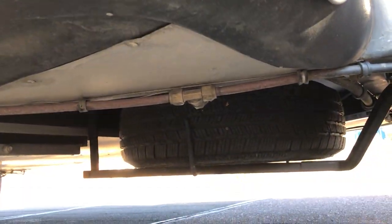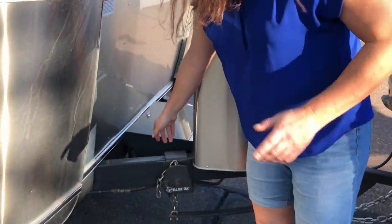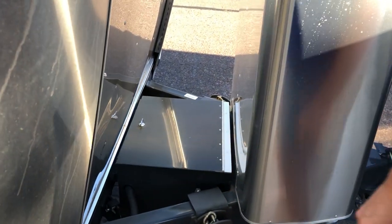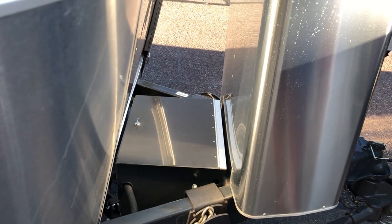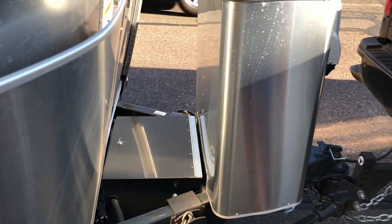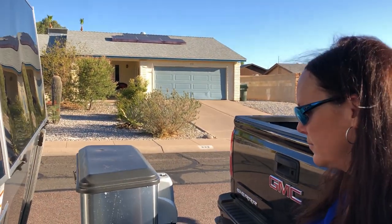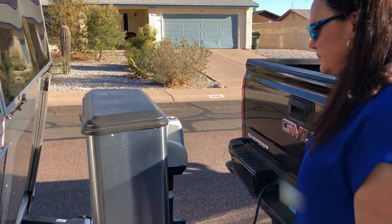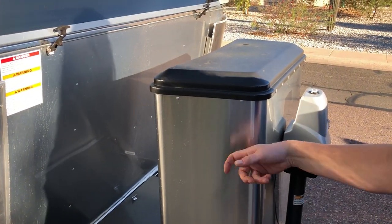Underneath the trailer we have a spare tire — I invite viewers to watch our very first episode where we got a flat. We have a battery compartment here. The Airstream comes equipped with two 12-volt deep cycle batteries wired in parallel, giving you quite a bit of power to run an inverter if you don't have the generator turned on. This compartment is also stainless.